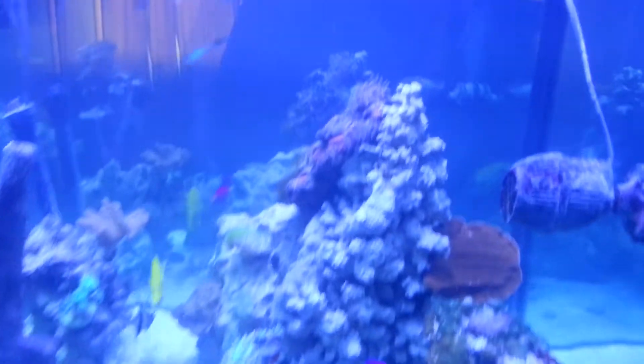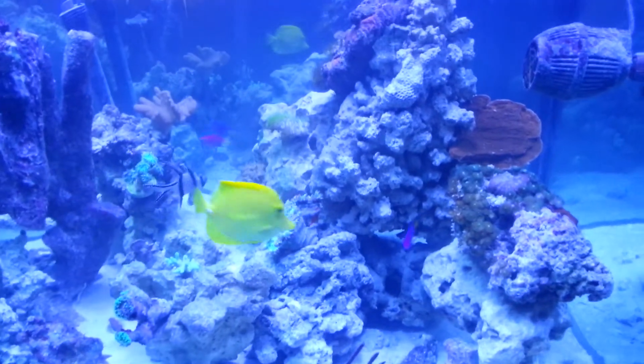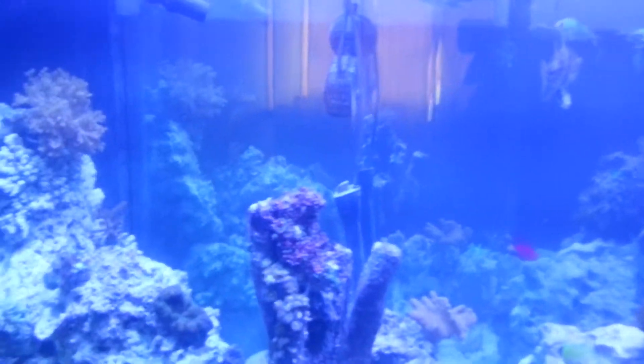Everything is doing good though. Got a new Elegance Coral — it's not opened up yet. The lights just came on about ten minutes ago, so it takes some time for everything to open up. But the Elegance Corals have been opening up real nice.